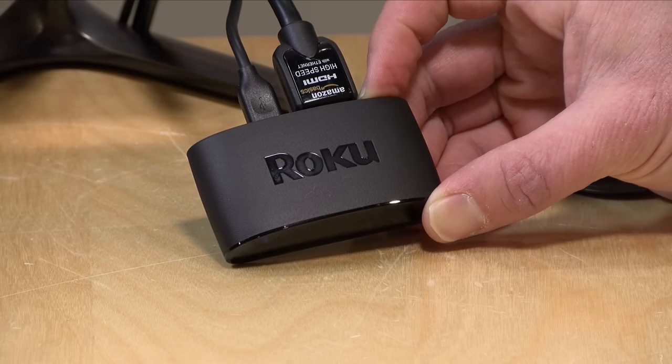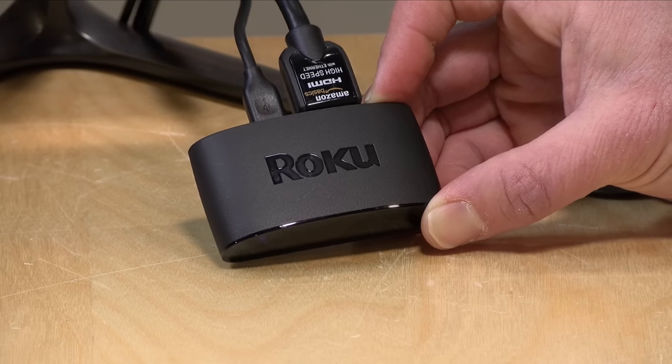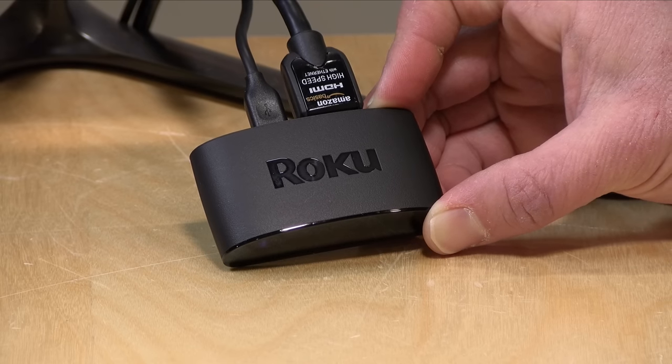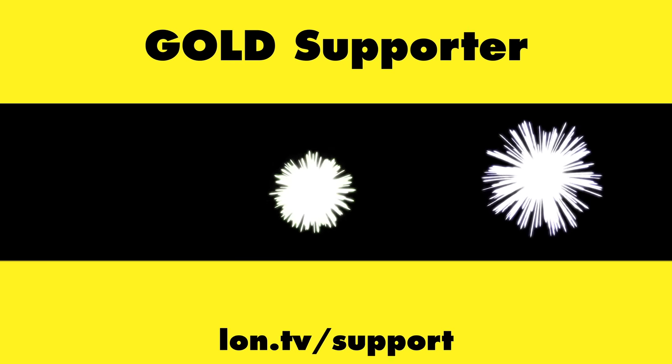You can really squeeze a lot out of these little Roku devices even at the entry level, and if you have an older 1080p or 720p set you really don't need to go much farther than this one — especially when you pair your phone up with it. I'm sure I'm missing some features that you use on a day-to-day basis, so let me know down in the comments and maybe we'll do a follow-up video. But all in, I think this is a pretty good value for what you can extract from it. That's going to do it for now — until next time, this is Lon Seidman, thanks for watching.